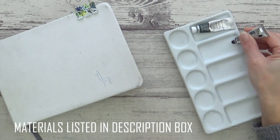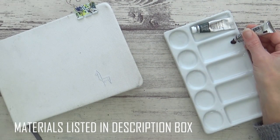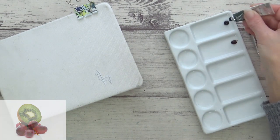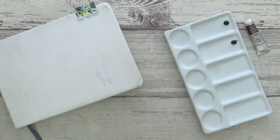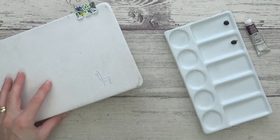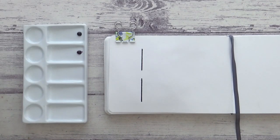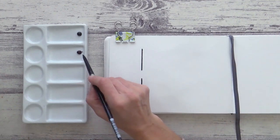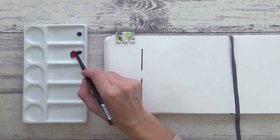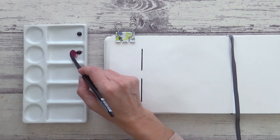All the materials I'm using will be listed in the description box, along with a reference photo from Pixabay if you fancy trying this one out for yourself. I'm going to start by swatching out these two watercolours in my watercolour sketchbook, using the paint straight out of the tube, as I find it helps to get a better idea of their full range of values. I've also drawn two black lines on my sketchbook using a permanent marker, which will help to show the paint's transparency or opacity.